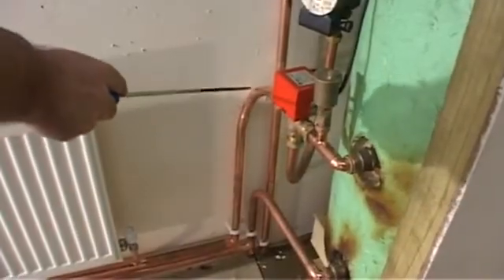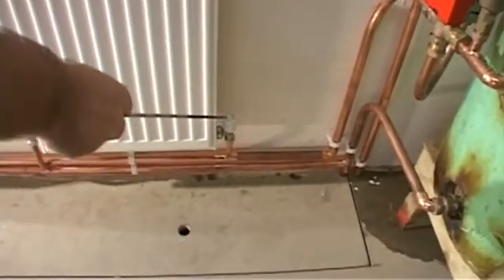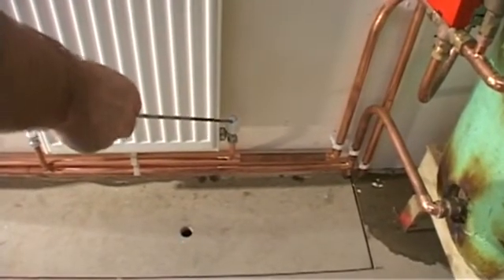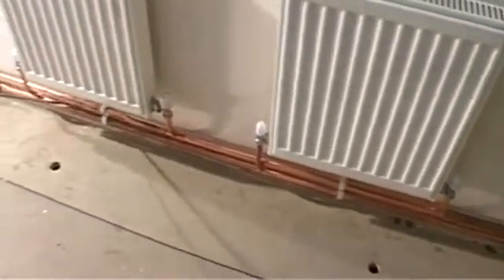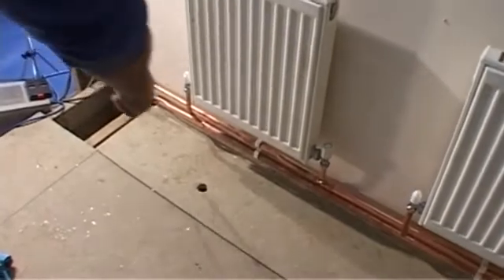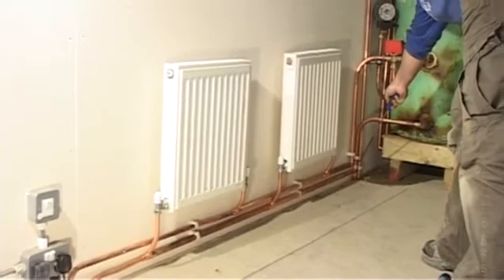So, the water will flow from the main feed into the radiators, and then downstairs through the 15mm downsized pipe, then back up through the return flow and into the boiler for reheating.